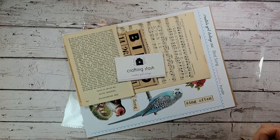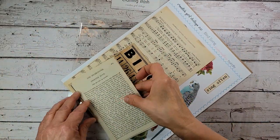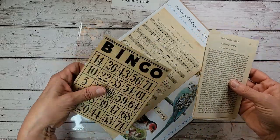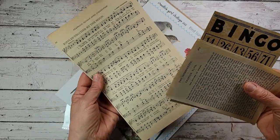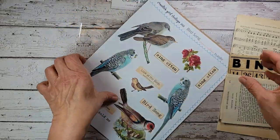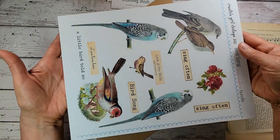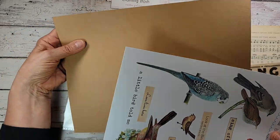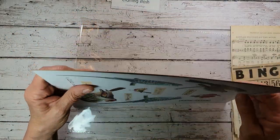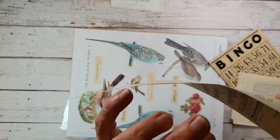Let me show you the paper crafting bundle. Inside this bundle you will find vintage book pages, a vintage bingo card, vintage sheet music, and this beautiful sheet that I created with these birds. You're going to love crafting with them — they're just so pretty. And there is a sheet of heavy craft cardstock that we'll be using too. I've got you covered on the paper end of this, you guys.